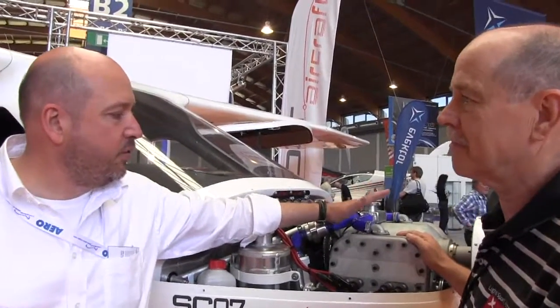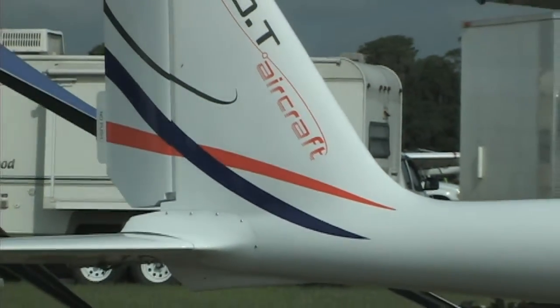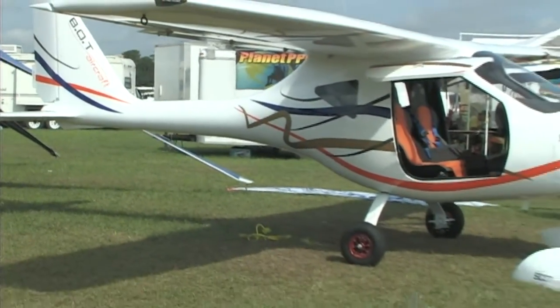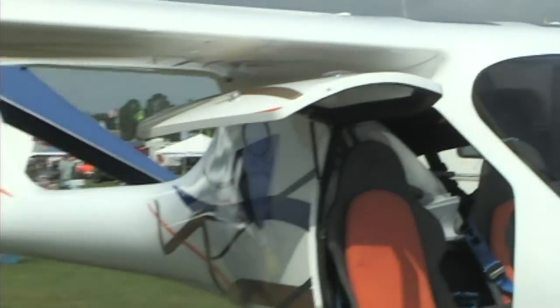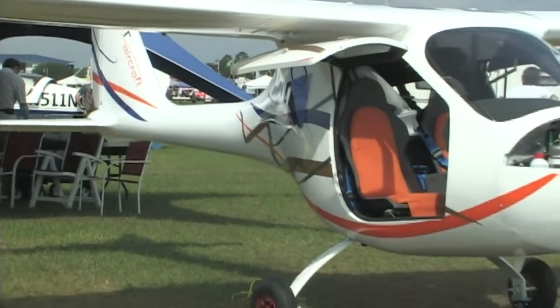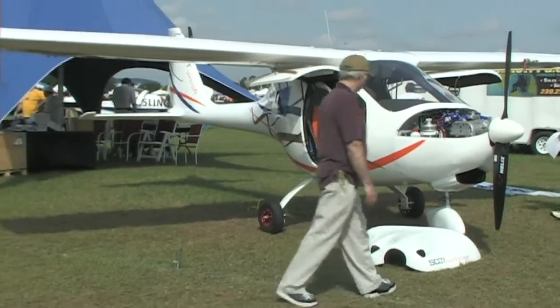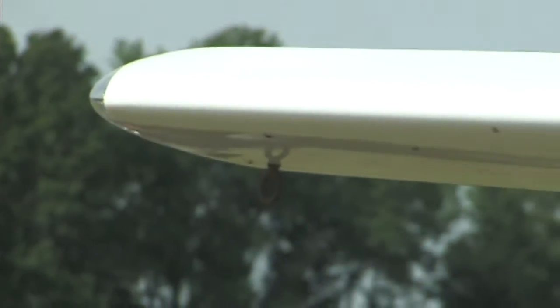This engine is a quite modern engine. It has an old technology, because it uses the flathead technology — the valves are below here — and this makes the engine very compact. You can bring it right up close, because you don't have a gear drive on this one. It's a direct drive engine, so we have all the power available directly on the propeller with no losses from a gearbox.